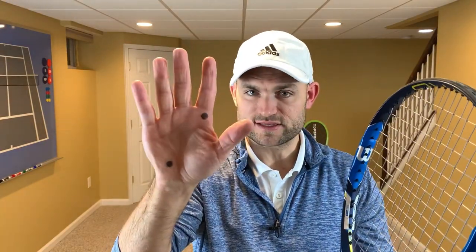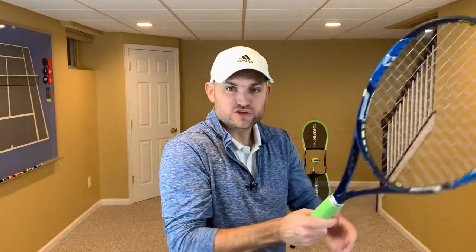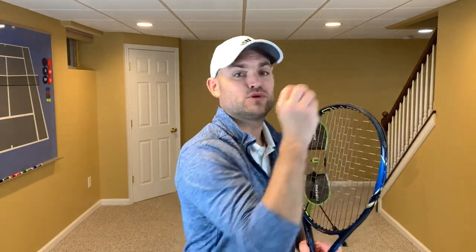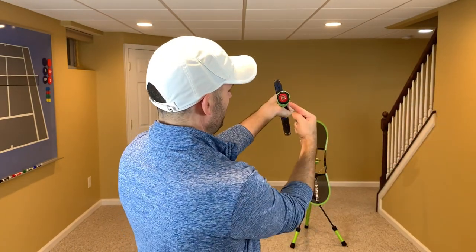For the forehand grip, take those two spots and put them on one of two bevels — three or four. Bevel three is the eastern forehand grip, like Federer. Bevel four is the semi-western forehand grip, think Djokovic. The eastern forehand grip tends to hit a slightly flatter ball — less spin, a little faster, and players tend to hit deeper in the court. The semi-western grip adds more spin, so you can hit higher over the net and the ball still comes down in the court. I personally use a semi-western forehand grip with my knuckle and heel pad on bevel four.